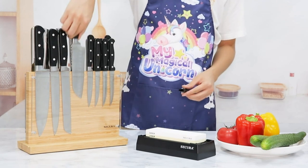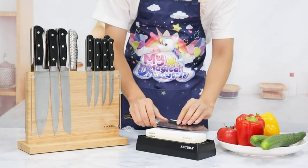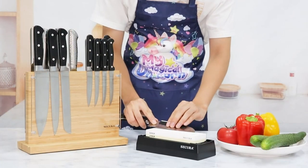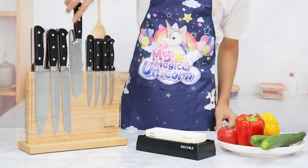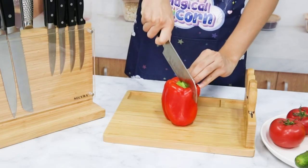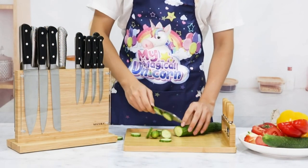Suitable for common household kitchen knives and other metal kitchen tools: steak knife, bread knife, chef knife, fish knife, bottle opener, etc. Note: not for ceramic knives. This bamboo knife holder has a 4.5-inch base and includes an anti-slip mat on the bottom, making it safer to use on slippery countertops than other knife blocks.